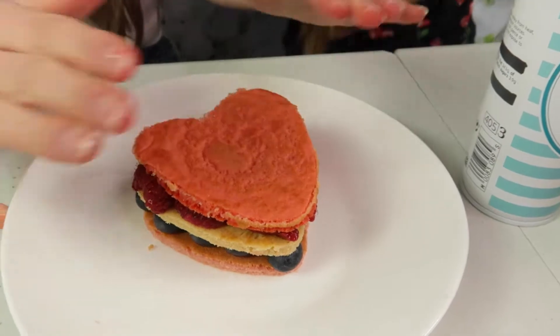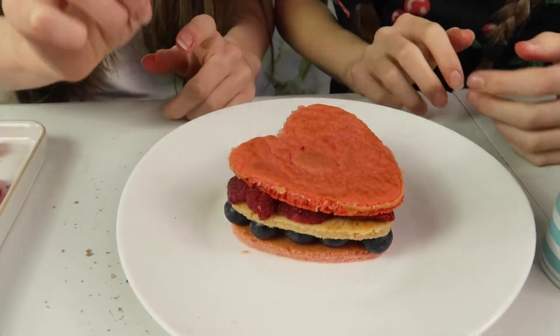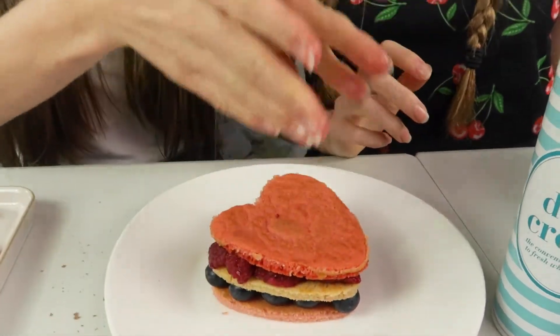Ta-da! These actually look really pretty. Look how cool that is. So what we were going to do was just put strawberries around the outside and then limit it to cream, but then we had another idea — we were going to cover it with strawberries and then put the cream, but then we weren't going to do that either.